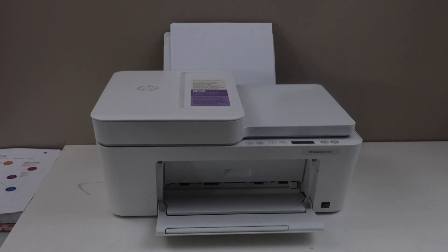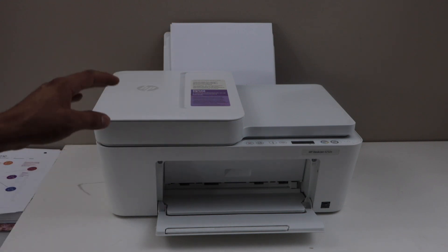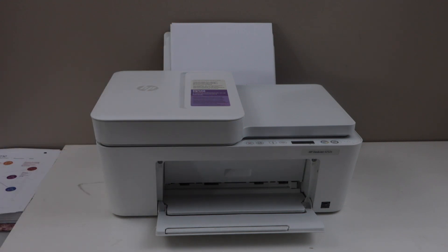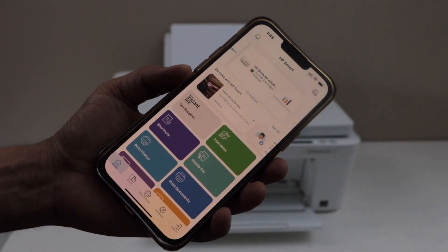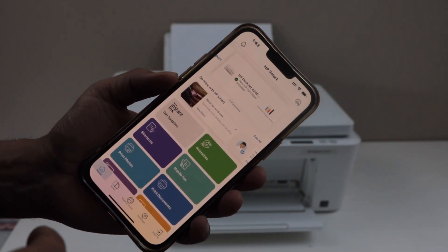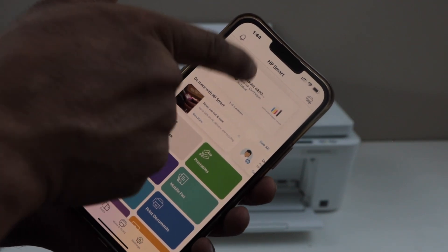To reset it, first you have to switch on the printer. Make sure your printer is connected to the home or office Wi-Fi network, and then go to your HP Smart app. Right now I'm just using my smartphone. In the HP Smart app you have to add the printer and then select the printer on the top.